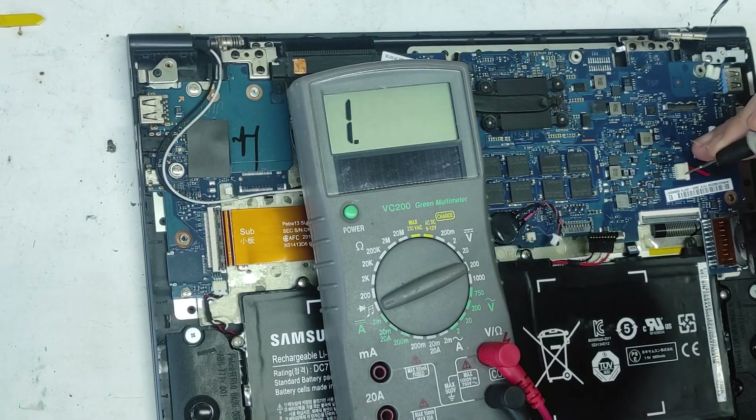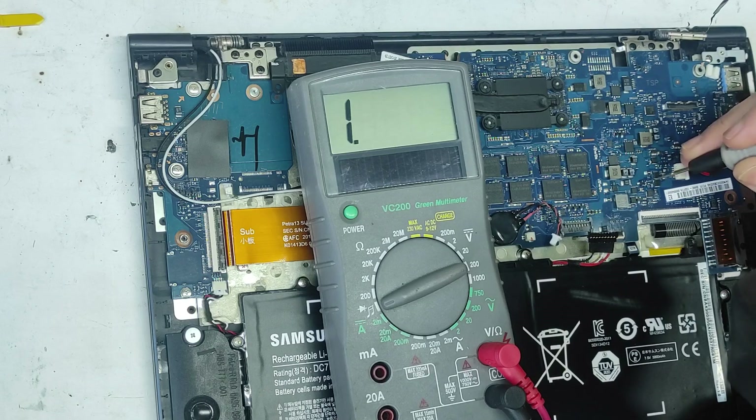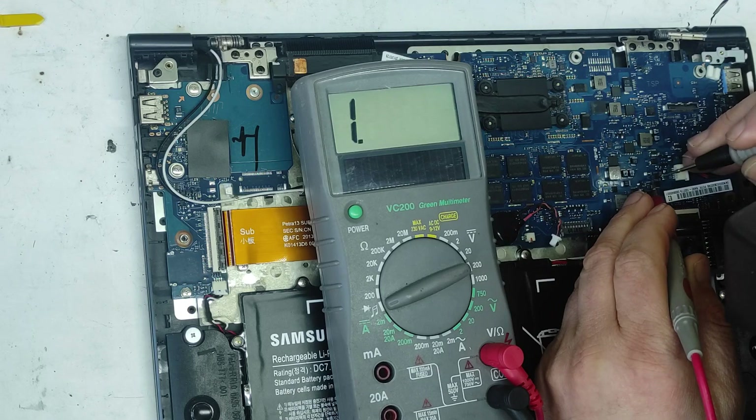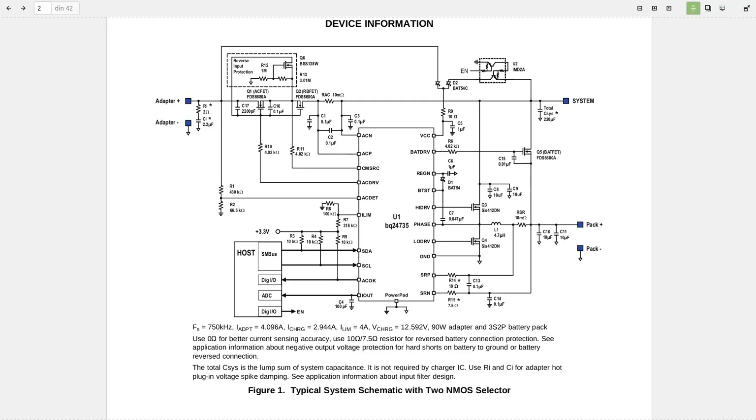So we have N-channel MOSFETs and they are not getting the right input signal. These two N-channel MOSFETs have the same input — the gates are put together. I studied the datasheet of this IC: that's the charge controller, the BQ. The gate signal comes here to this resistor.